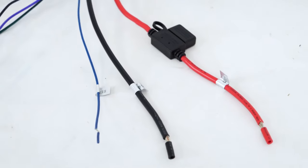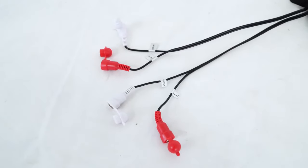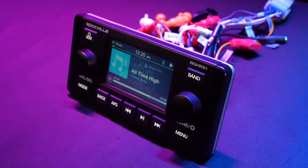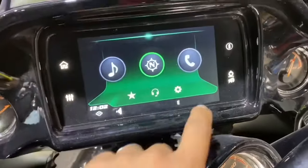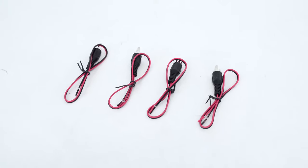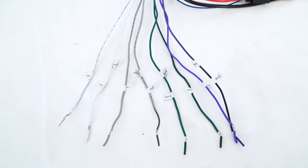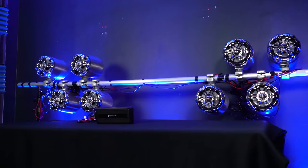We have our power, ground, and remote lines here. Then we have the RCA inputs over here for the four channels that you can feed from an external head unit or directly from the speaker outputs of a factory head unit using the provided adapter and switching the switch to high-level input mode. And then we have all of our speaker wires to wire directly to our four speakers or four sets of speakers.